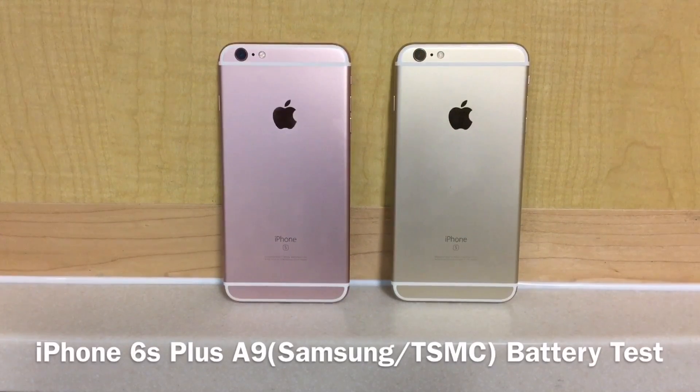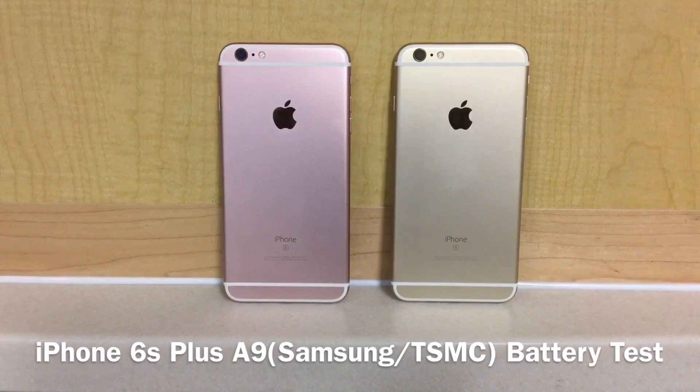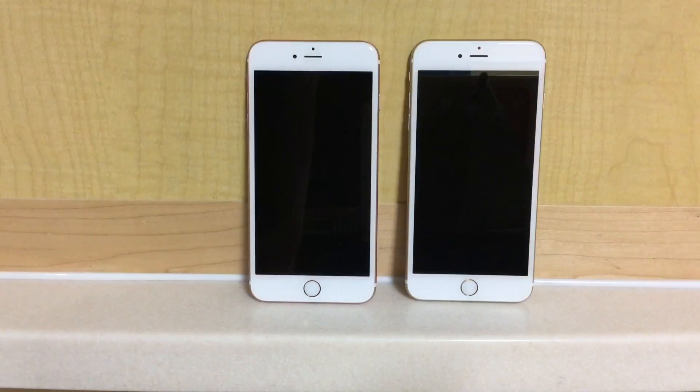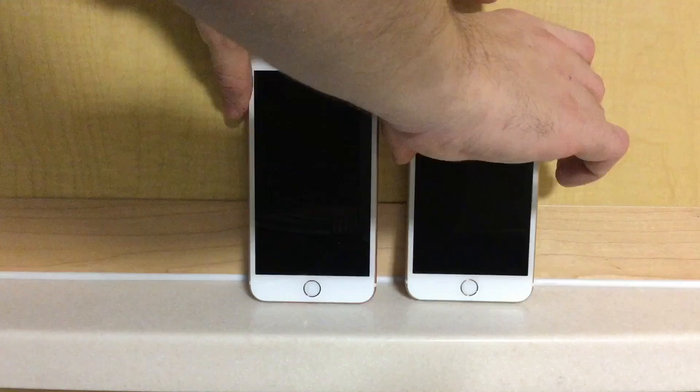We have two iPhone 6s Pluses. The rose gold is running the A9 Samsung chipset and the gold one is running the TSMC chipset. We're going to do a couple of battery tests to see if there's a big difference. We've shut down the units completely and now we're going to pull them back up.